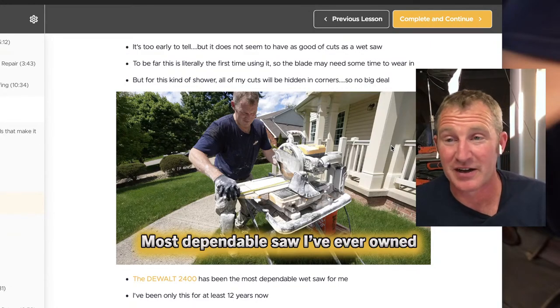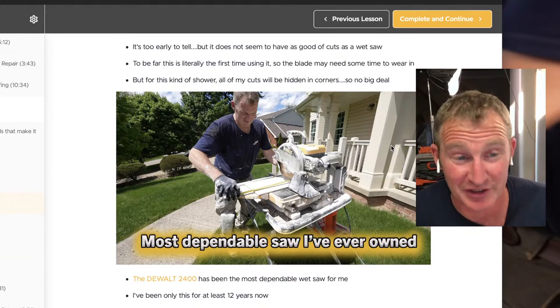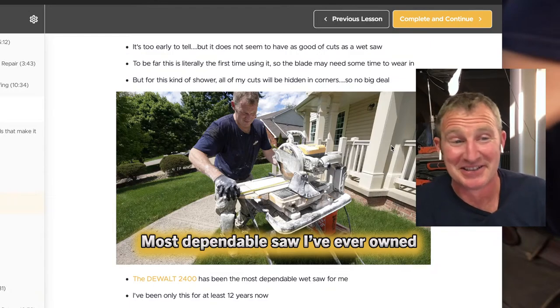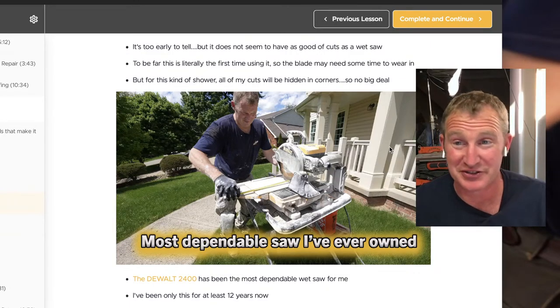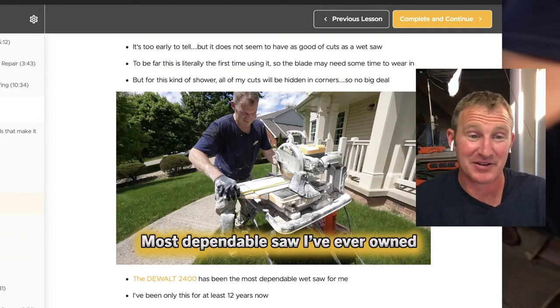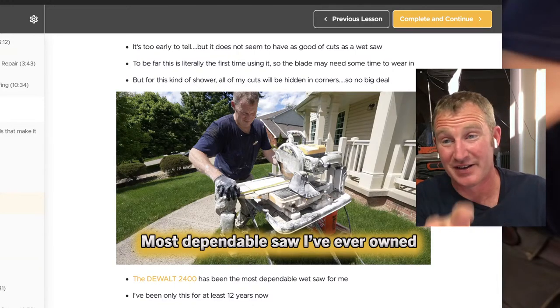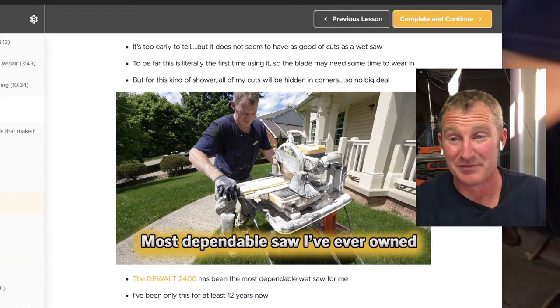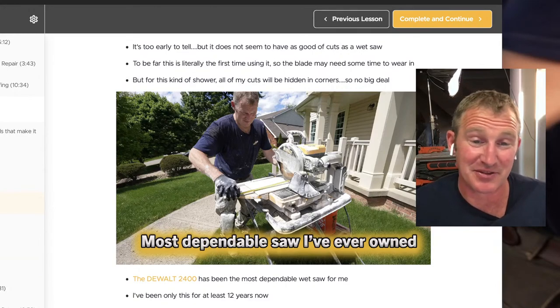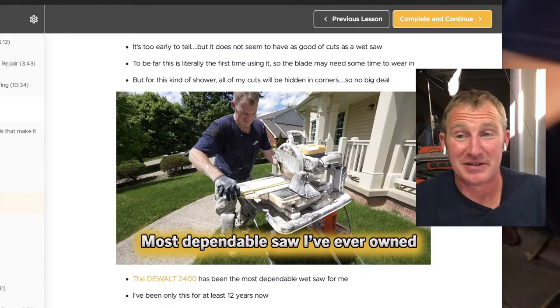When I first started out in 2008, I had a Rigid wet saw — it was a monster, just like the DeWalt. It had a great stand where everything collapsed together and you could move around, but it weighed probably 150 pounds. You couldn't really bring it into a bedroom upstairs — you were always running down the stairs to use it.